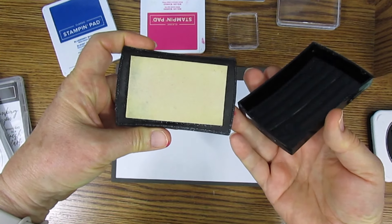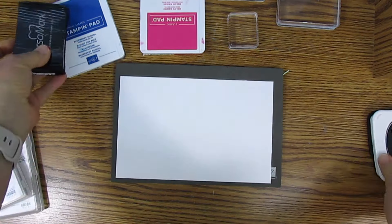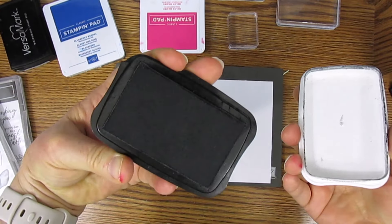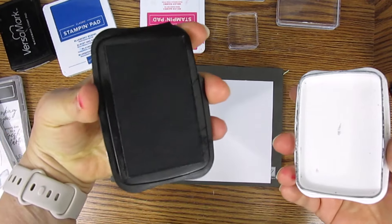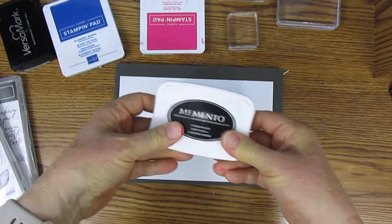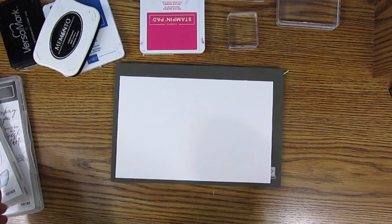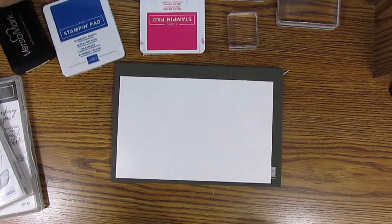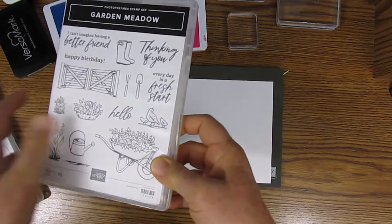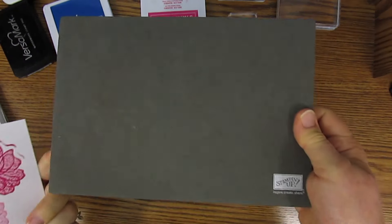They also have Versamark, which is a watermark ink also used with embossing powder, and Memento Tuxedo Black ink. We also have Stays On ink, which is used on acetate and non-paper surfaces. Now let's get started — we'll first do a photopolymer stamp. You also need a Stampin' Pierce mat.